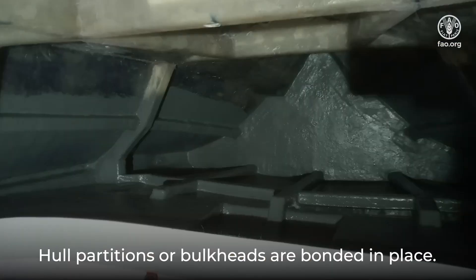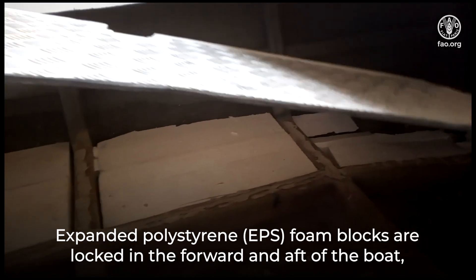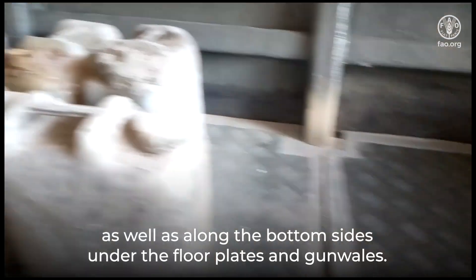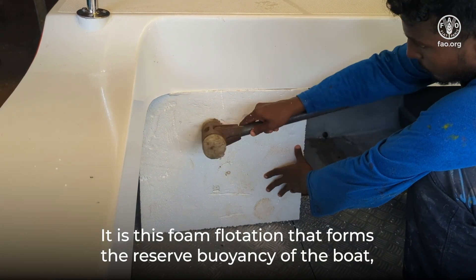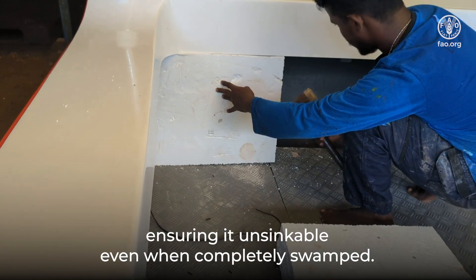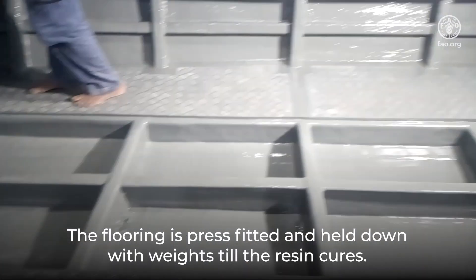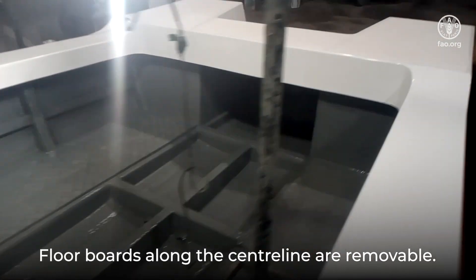Hull partitions, or bulkheads, are bonded in place. Expanded polystyrene (EPS) foam blocks are locked in the forward and aft of the boat, as well as along the bottom sides under the floor plates and gunnels. It is this foam flotation that forms the reserve buoyancy of the boat, ensuring it is unsinkable even when completely swamped. The textured flooring provides a good foothold while working in the boat. The flooring is press-fitted and held down with weights until the resin cures, and floor boards along the center line are removable.